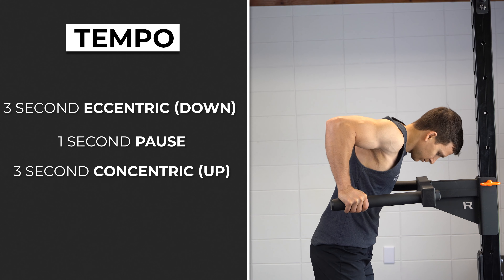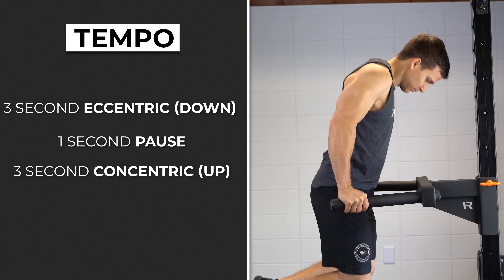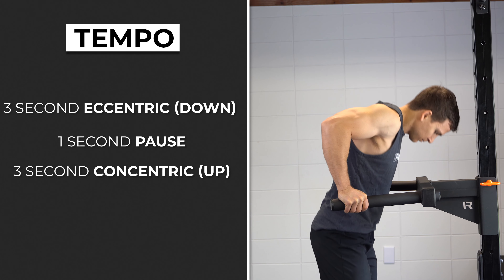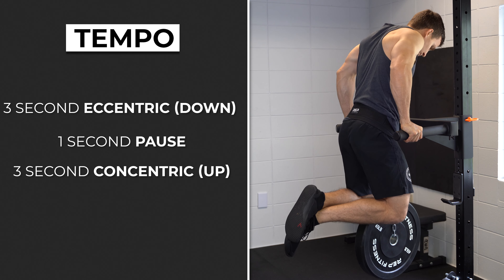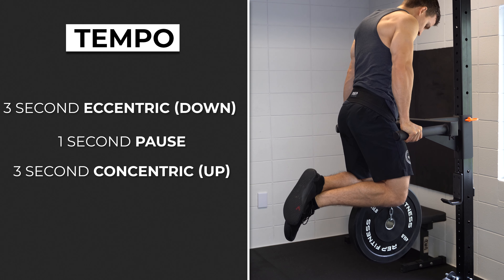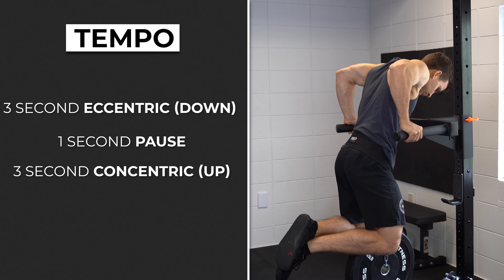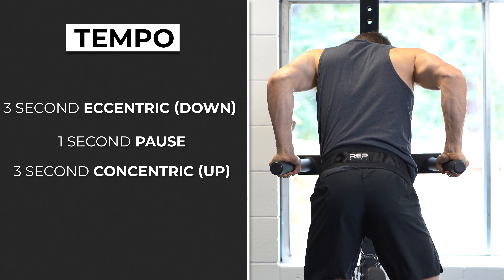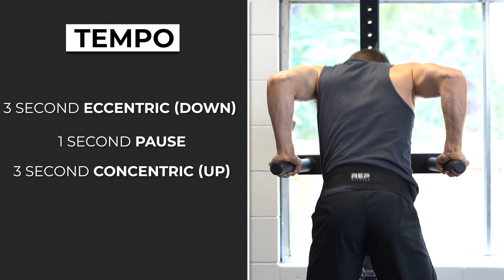Finally, you can alter the tempo. A lot of tendinopathy protocols implement a three-second eccentric, one-second pause, and three-second concentric. These aren't inherently special numbers, but decreasing the speed of the movements can be helpful, as mentioned earlier. It'll also force you to use a lighter load, and a consistent tempo can help with maintaining technique and tracking objective progress.